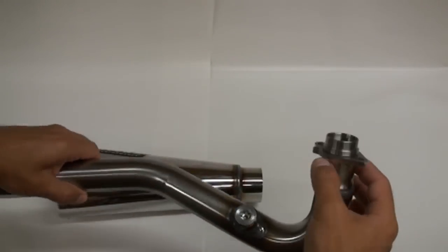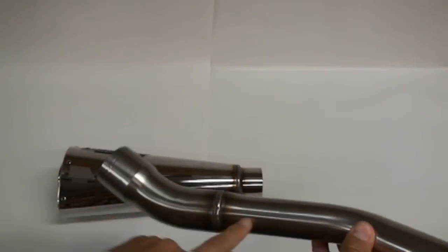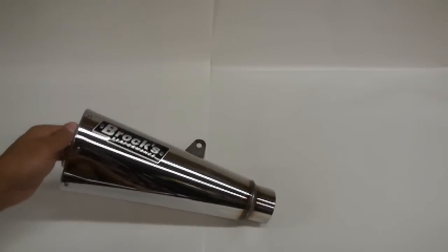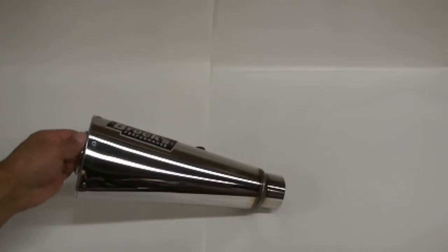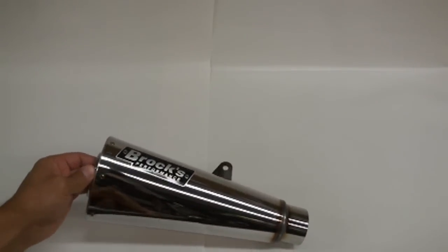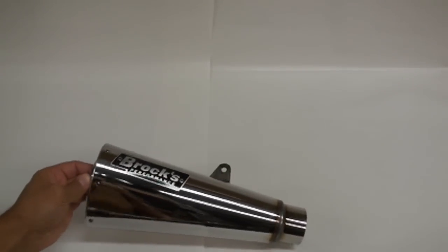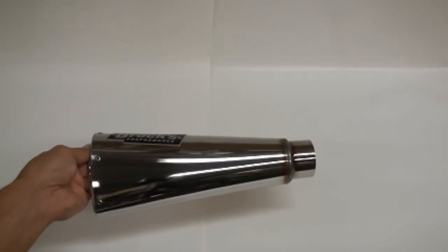It starts stock size and then tapers out bigger and bigger until you get to the back. Then you have their Alien Head Canister, which is one of the nicer looking exhausts on the market. They come in this chrome — basically standard polished stainless, which looks more like chrome. They also have a black version, which is the same but in matte black.